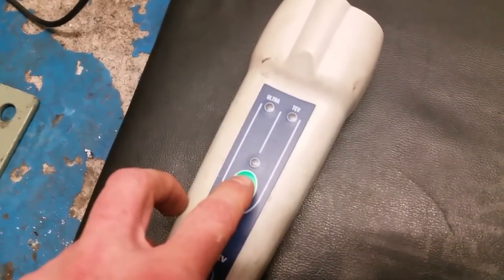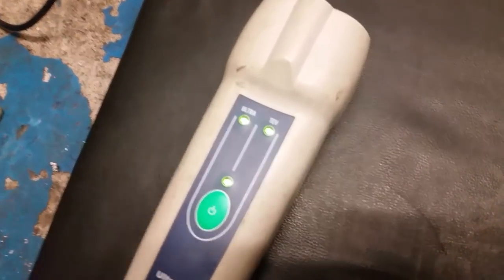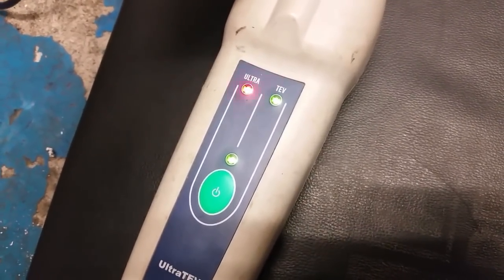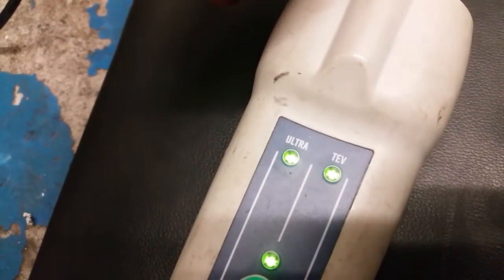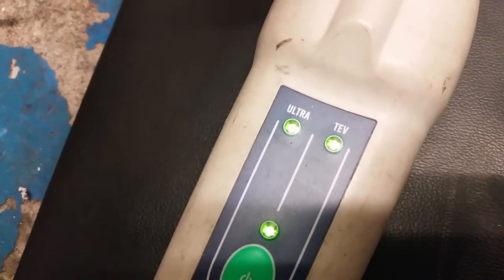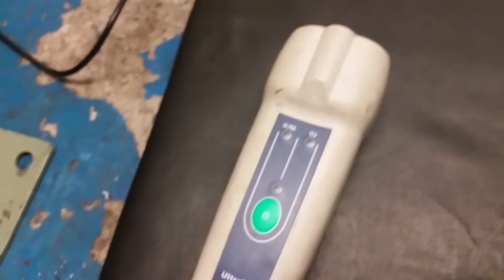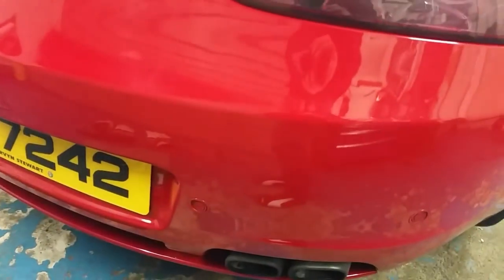I've taken the gimbal off the camera so we're just on handheld. Believe it or not it's picking up the gimbal motors. This is how sensitive it is — if I just rub my fingers in front of that wee microphone, you can see it picking up. So it ain't any good for parking sensors. I'll just demonstrate: ignition's on, car's in reverse — you can probably hear it beeping as I'm standing behind the parking sensors.